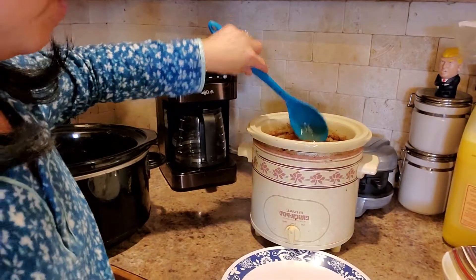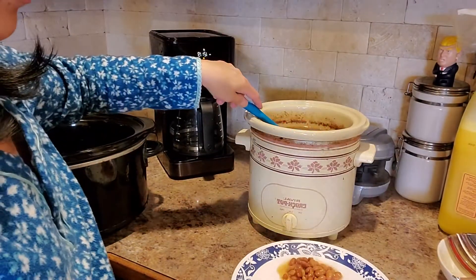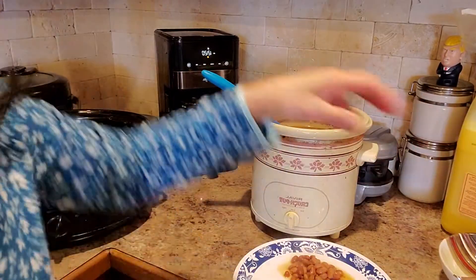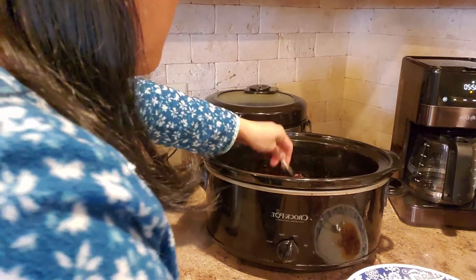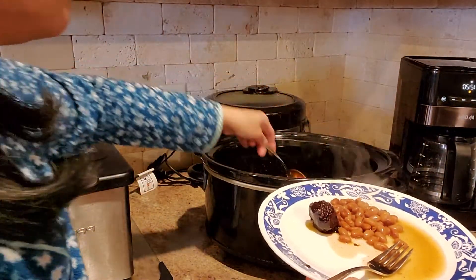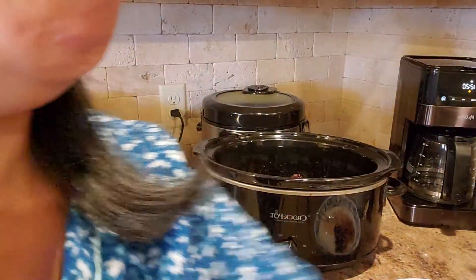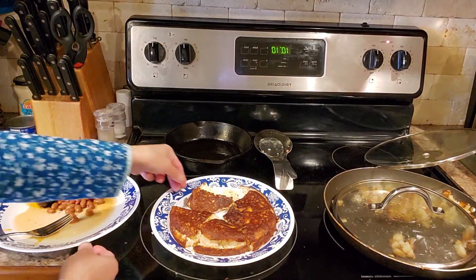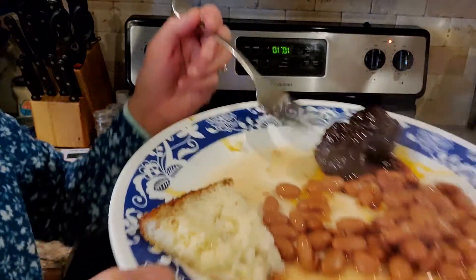All right friends, I'll get the beans now. Yummy, friends! I just want a piece of cornbread. There are my fried potatoes too. That's my food, friends — my simple dinner. Bye bye, hope you like it!